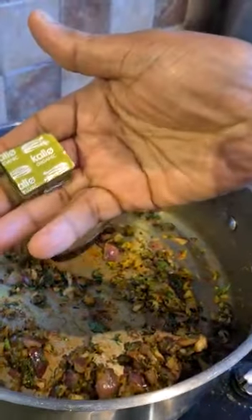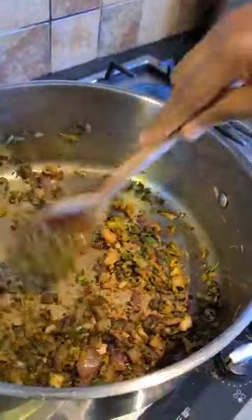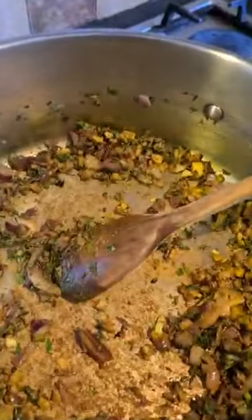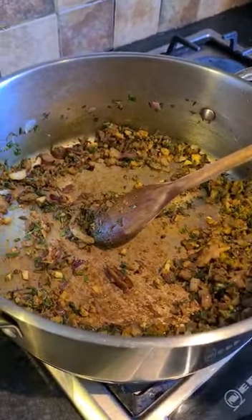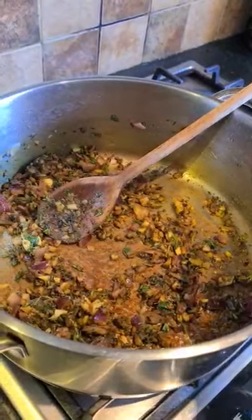I'm going to add my organic Maggi now. You have a choice to add more once you taste it and think it's not enough, but personally I'll add that amount. Then if I need more salt I can add that later. I'm putting cayenne pepper, just one teaspoon. So I'm putting my pepper now — all the mixed peppers.